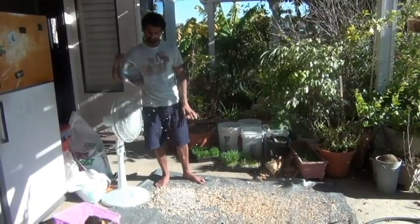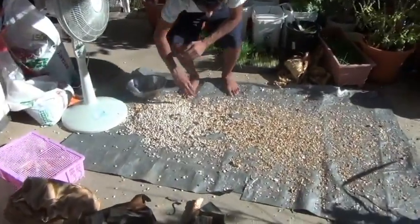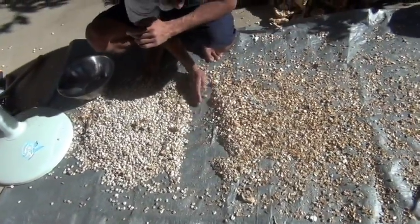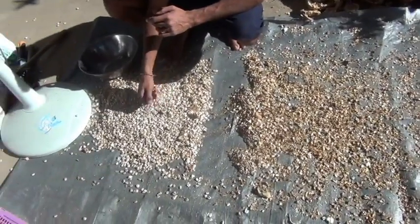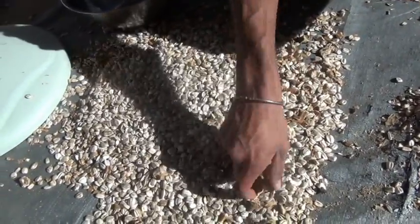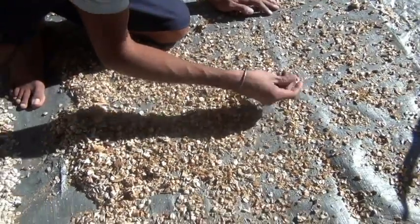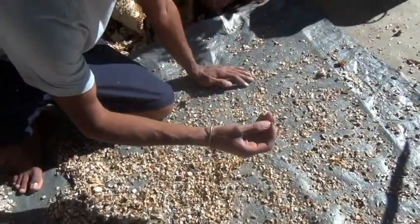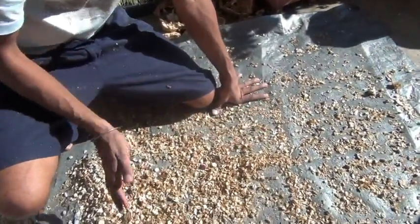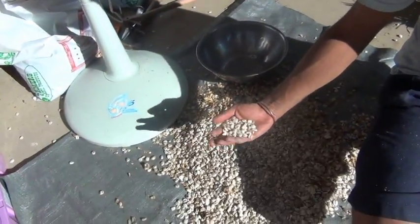Now if you look down here, I have this kind of line right here past which I've got mostly husk, and this area is pretty clean — I just have some really big pieces of husk I can pick out by hand. Another good thing: if you look over here, all the stuff that got blown away is seed that didn't actually have any kernel in it. So all the seeds that weren't good are being blown away too — it's only the heavy seed that falls down here, and this is the good stuff.